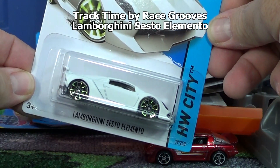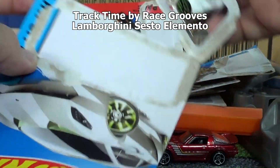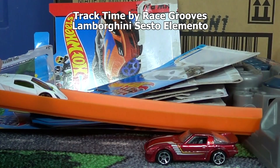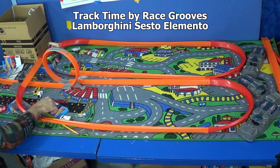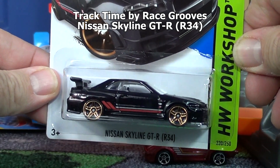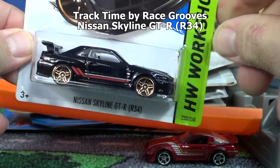Lamborghini Sexto Elemento. It's got that low front end - I have a feeling he's gonna do a belly flop right in the loop. He made it through the loop! He did better than Carbonator. Next up: Nissan Skyline GT-R34. He's got a low front end too - we'll see how he does in the loop.